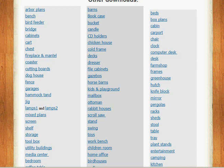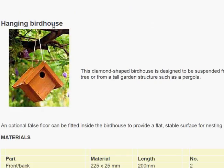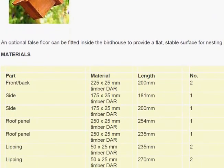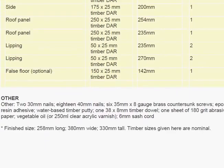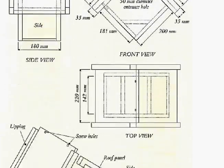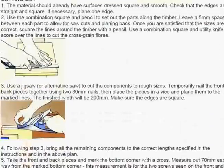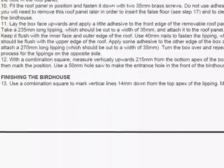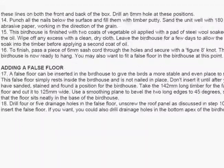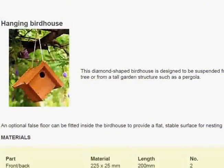I chose the bird feeder just to have a look at what one of them looked like. Let's open up the birdhouse — the hanging birdhouse — and you can see that it starts off with a nice picture of what it should look like when you're done, a materials list, schematics to put it together, tools, and then the actual description of how to put the plan together. So it's pretty difficult to make a mistake if you follow the guide exactly.